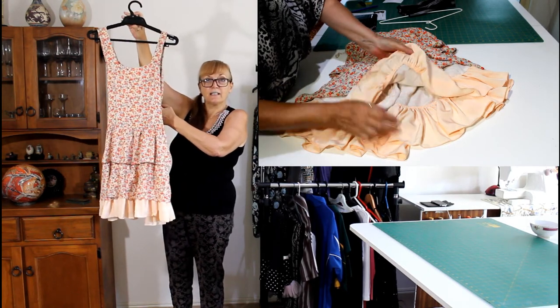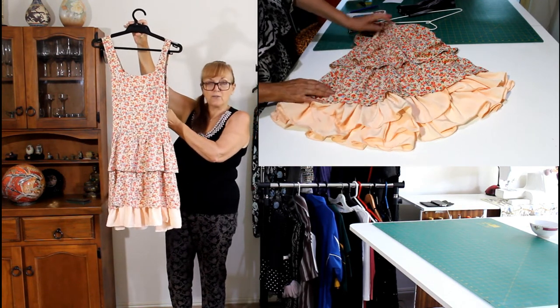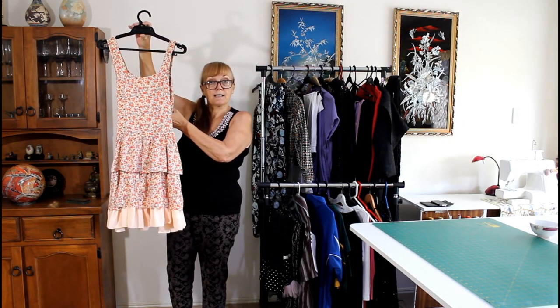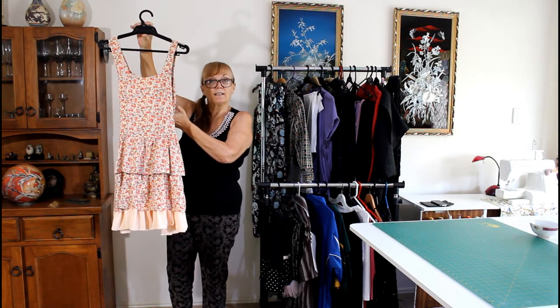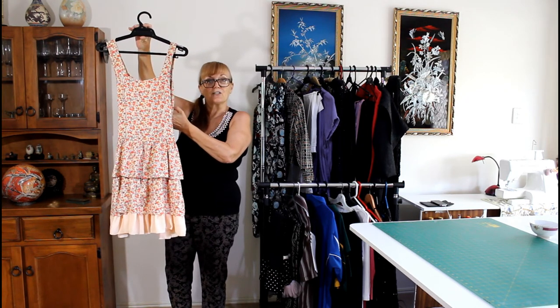So that's just a great idea if you've got a dress and it's a similar style to this, where you can add a gather through to the bottom to extend it. Or what you could do is make a little slip, or if you've got a slip, you could gather something onto the end of that and then wear your dress over the top, and that would give you the extension you need.